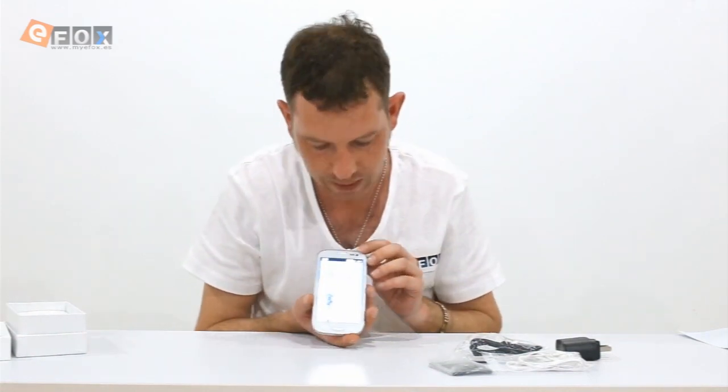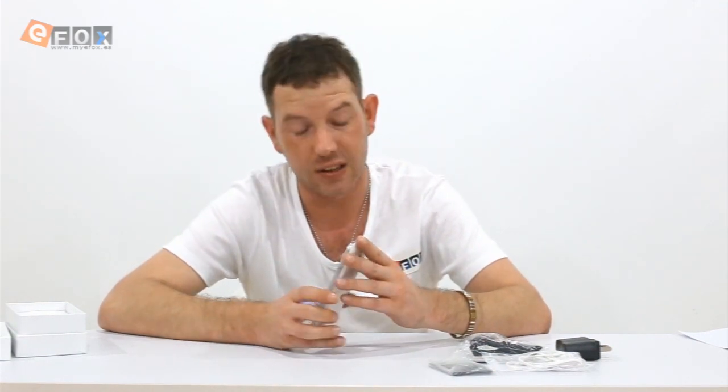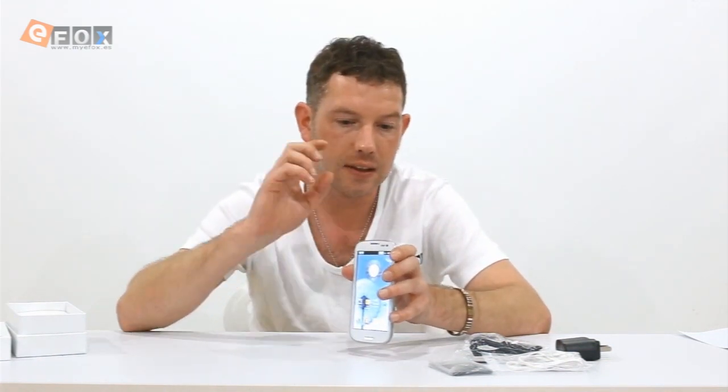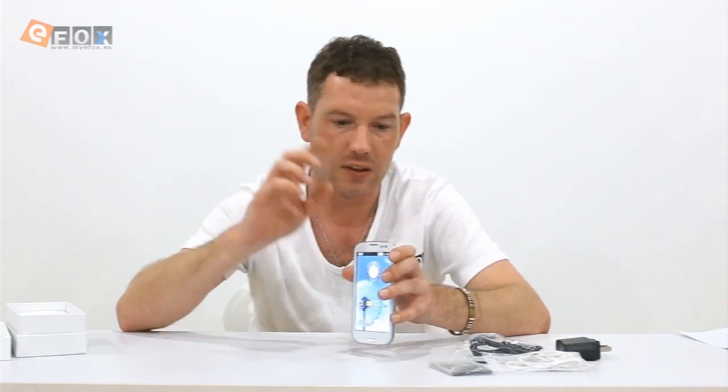We're retailing this for 95 euros or 120 US dollars, so it's really cheap. This is probably one of our most popular products — we sell a lot of these, which is why I wanted to do a video. I'll put links below the video to take you direct to this product and to our website.